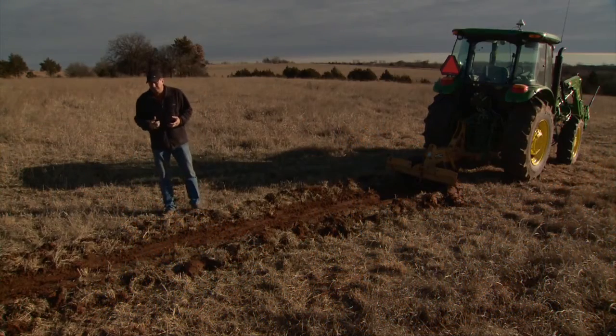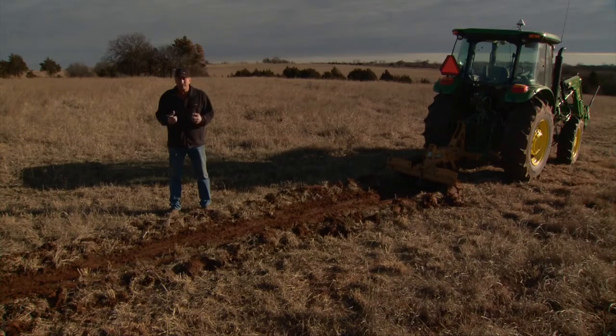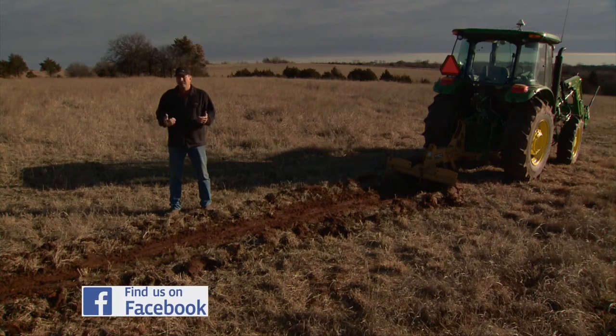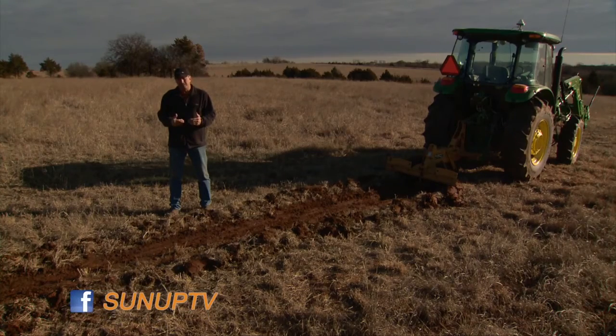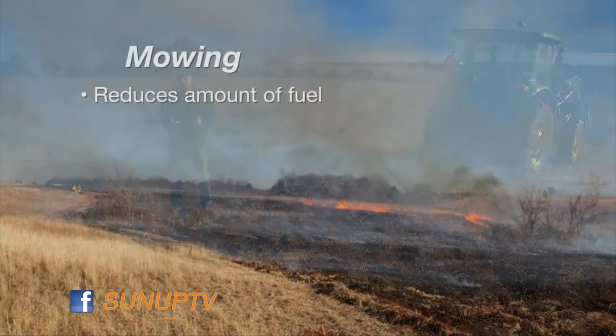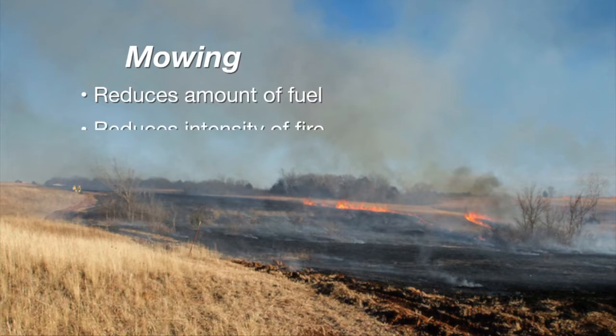The next thing you want to determine is what fire breaks are best for your burn unit. Sometimes we need fire breaks that are eight to ten feet wide of bare ground. Sometimes we can get by with smaller, narrower bare ground breaks if we use them in conjunction with mowing. Mowing helps reduce the fuel load and also reduces the intensity of the fire right next to that fire break.